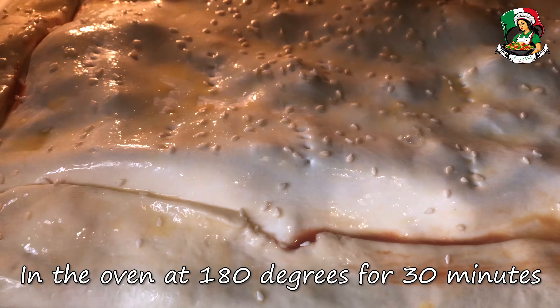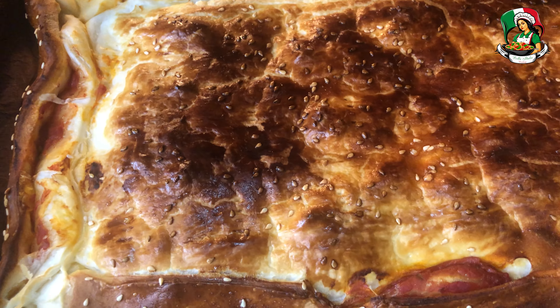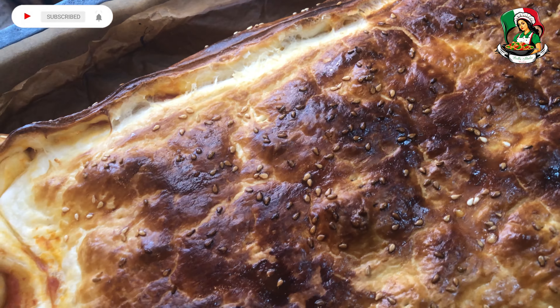Put in the oven at 180 degrees for 30 minutes. Once out of the oven, let the pie cool down for a few minutes and serve.